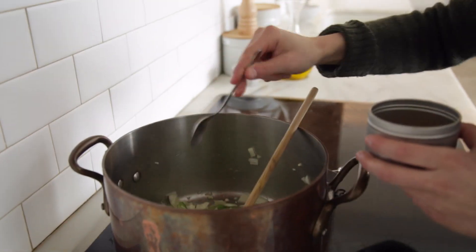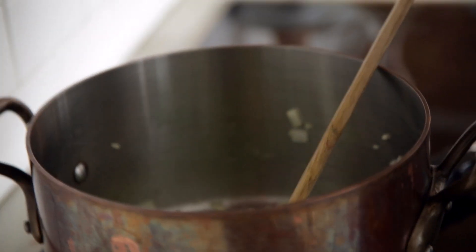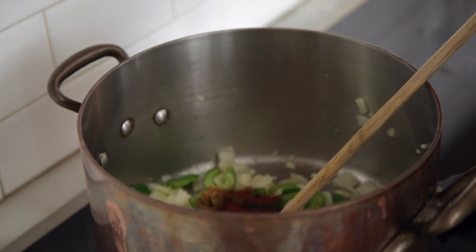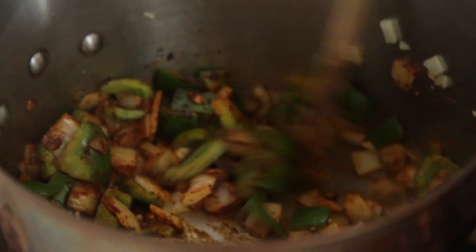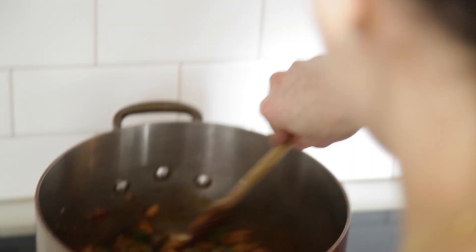I need cumin, paprika, turmeric — I'm gonna add a little less turmeric — and chili powder. I'm gonna add about two to three times the amount of chili powder as the other spices, just because chili is the primary flavor. Stir that, make sure all the vegetables get nice and coated. I like to let the spices toast in there a little bit and let it sauté for just a minute or two before we add the rest of the stuff.